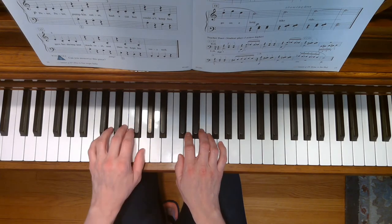During this song, your left hand will move down and then back up and then down again.